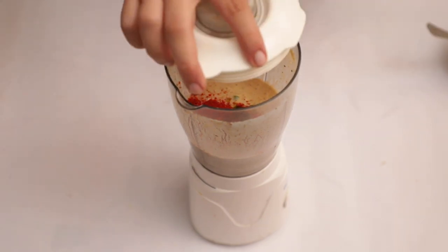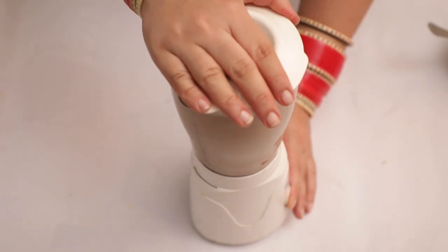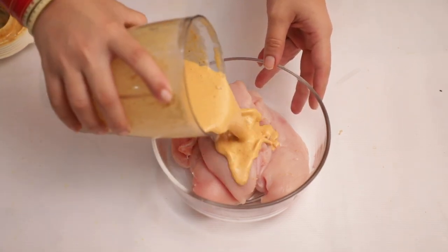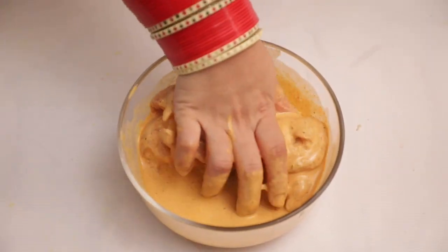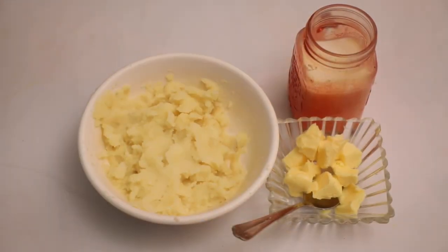Mix it properly. Now our marinade batter is ready. We will add it to the chicken and mix it properly. We will put it to marinate for 1 hour.